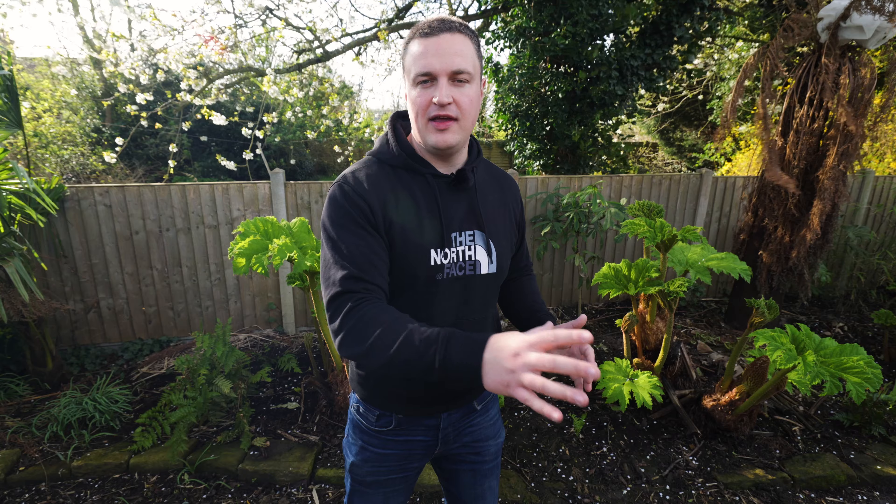A lot of my cannas are still in the ground - I leave them in the ground every year. The Altensteinii that I grew from seed three years ago, they've stayed in the ground, not a problem at all. Some of them are still below there, dormant, waiting for their bit of spring sun and their time to shine. Others are just starting to poke through now.